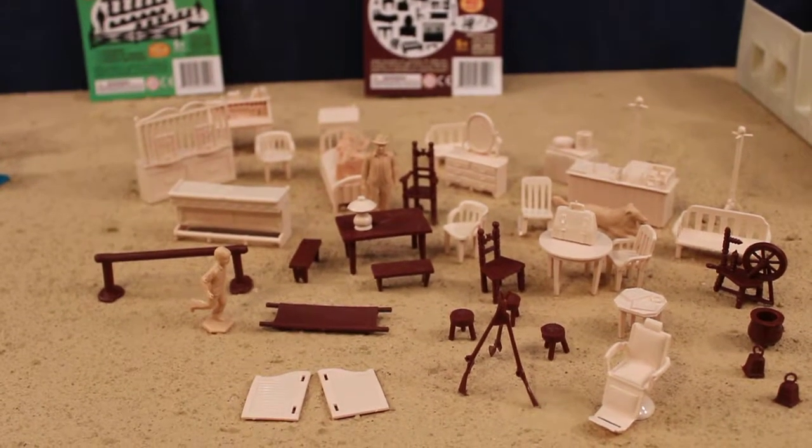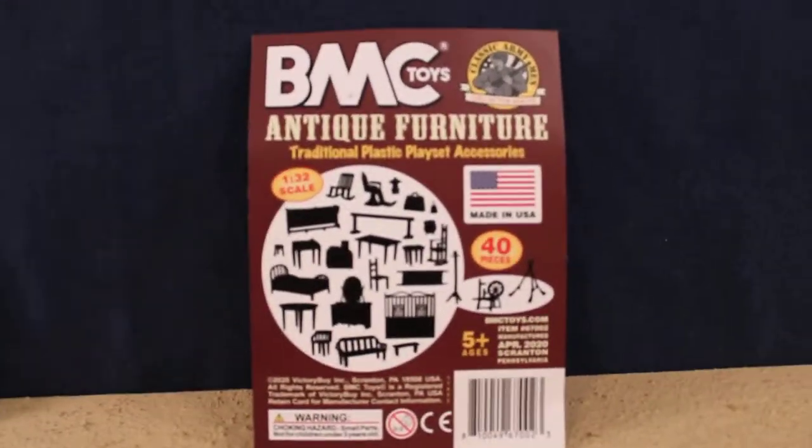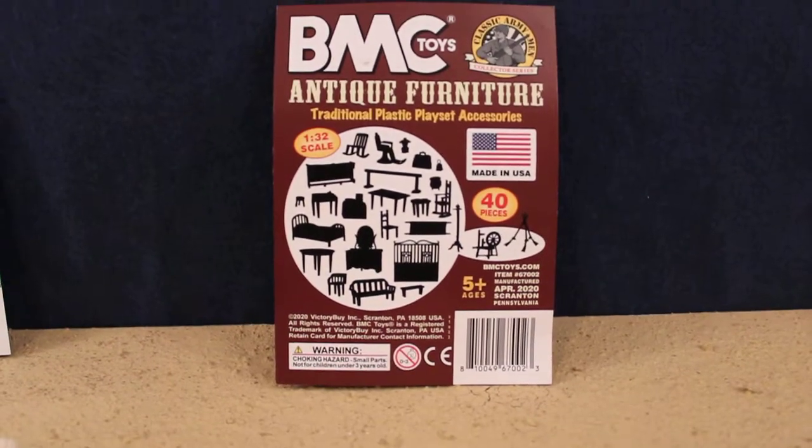Hey guys, Jessica Damo here with our Iron Man toy review. Today we're reviewing the BMC Toys Antique Furniture, traditional plastic playset accessories.